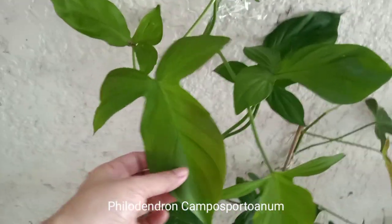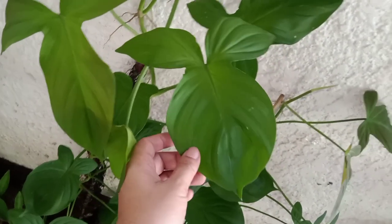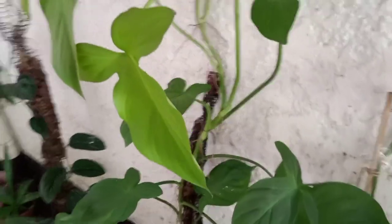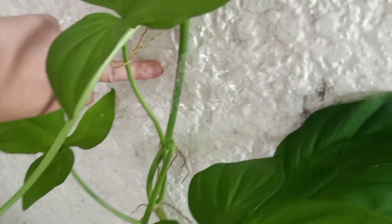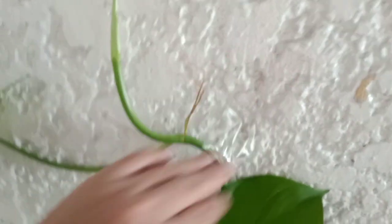This is the philodendron I was talking about before — I forgot the name of this plant but it looks very cute because of its shape; it looks like a fat lady. As you can see here, it reached the maximum height of the pole, so I just took some packaging tape and stuck the stem on the wall. This is just another cutting that has grown very big now.